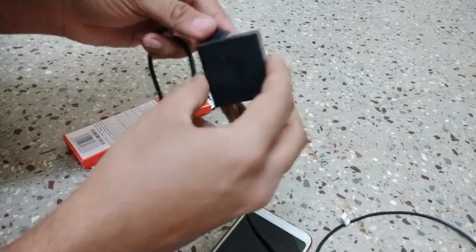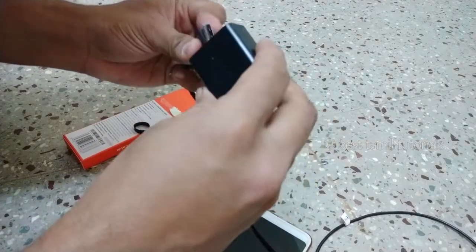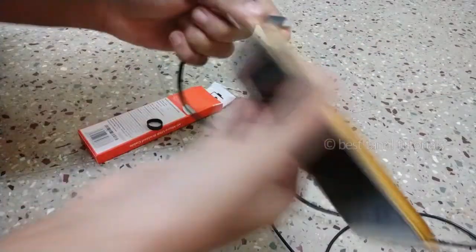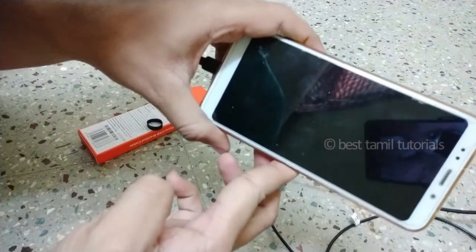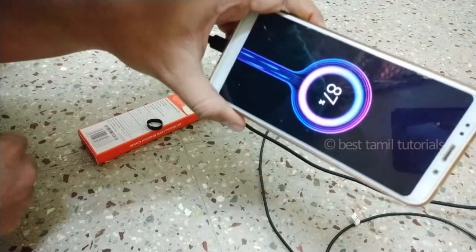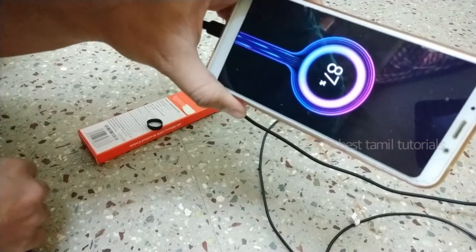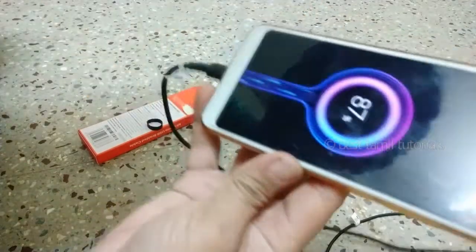So this connects. We've already done it, so this will be put in for faster charging — this will be online.